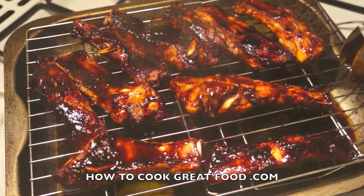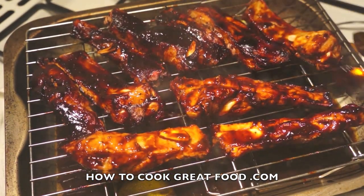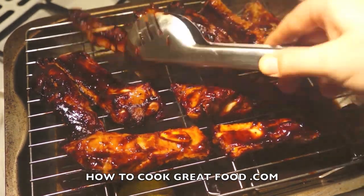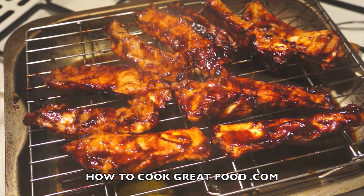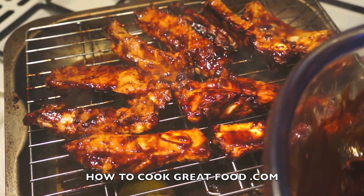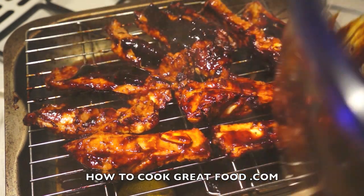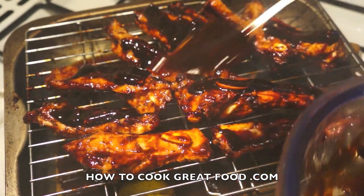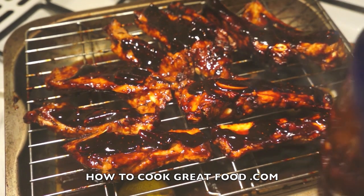So that was about 10 to 15 minutes — just turn them over. You can see that the water is really doing its job, steaming up, and that's really gonna keep them beautifully moist. Depending on the size of your ribs, the time will vary. I've got some more of our marinade which I'm just gonna pop over the top — don't waste it. Back in the oven for about another 15 minutes or so.